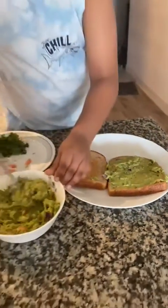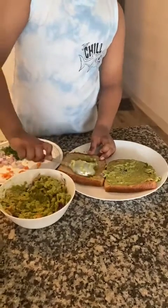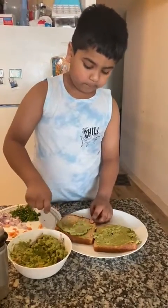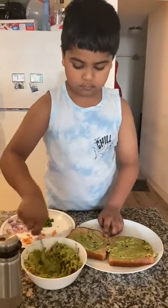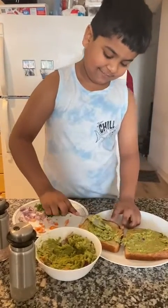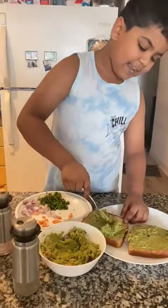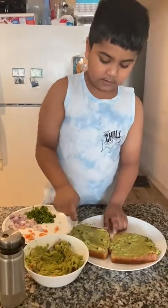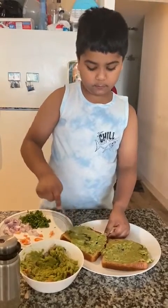Now let's spread it to the other bread. We want a lot of avocado so that you can get healthy. I put in a lot of avocado because I love avocado. So now we need to spread it nicely and clearly for both. And we did for both.